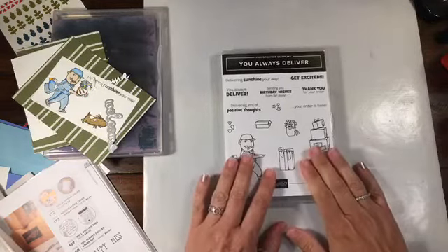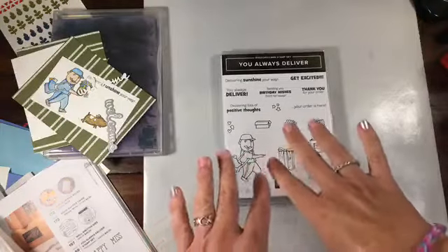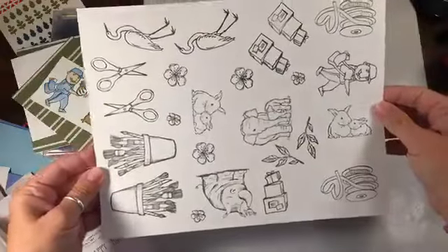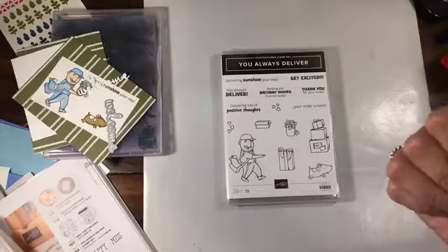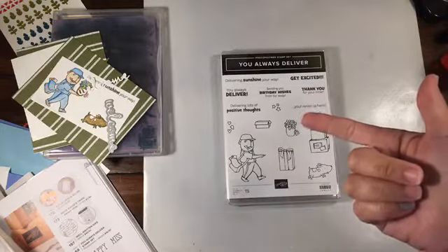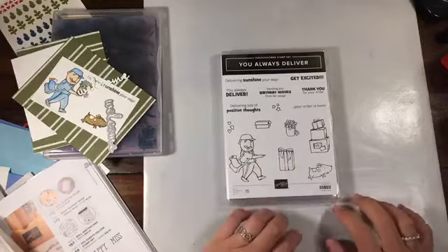I thought what I would do today — and I'm going to do something different on Thursday. On Thursday we're going to do coloring. I stamped out a whole bunch of stuff, you can see I did all these yesterday. What we'll do is color them in with a combination of the watercolor pencils and Stampin' Blends — not the blender pens, or maybe blender pens and Stampin' Blends. So Thursday we'll be live at 9:30.